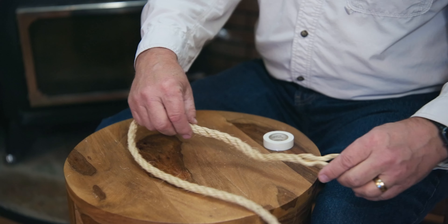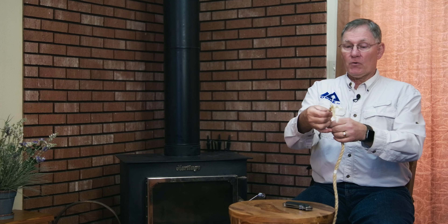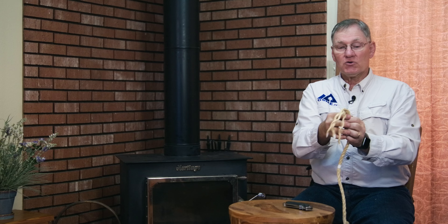Now we're going to decide how far down the rope we want the eye to be. We're going to leave about 10 inches of rope to work with. We'll make the eye and start about here, so that's where I'll put a little piece of tape. We've got our mark down here that shows how big our loop is going to be. We're going to unfray our rope — we've got three strands.